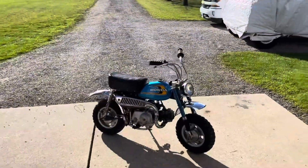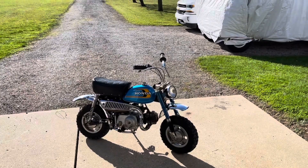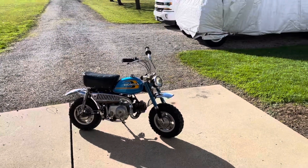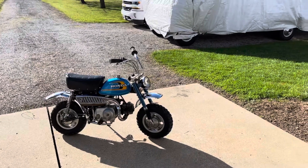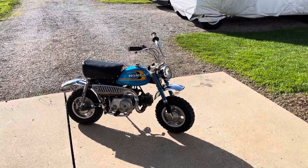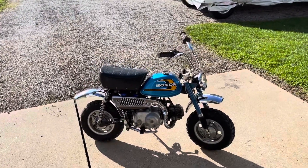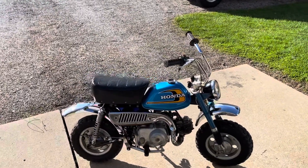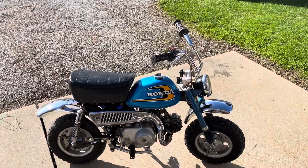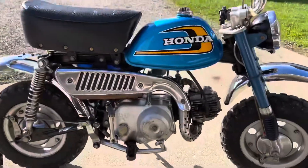Hey everybody, I know I usually have BMX's on this channel but I started getting into some little Hondas and kind of restoring them a little bit. This one here is a 1974 Honda Z50, or monkey bike — they had different names — but this one is pretty much completely original.